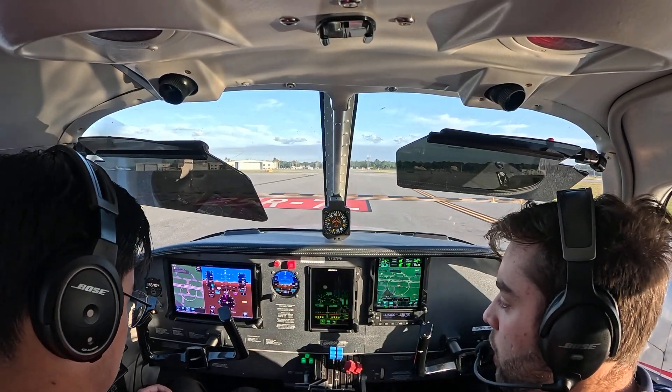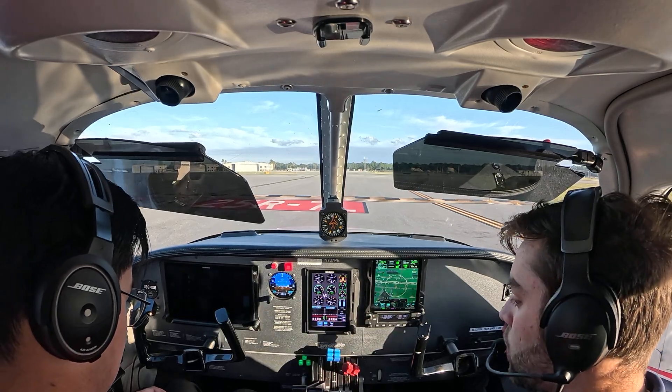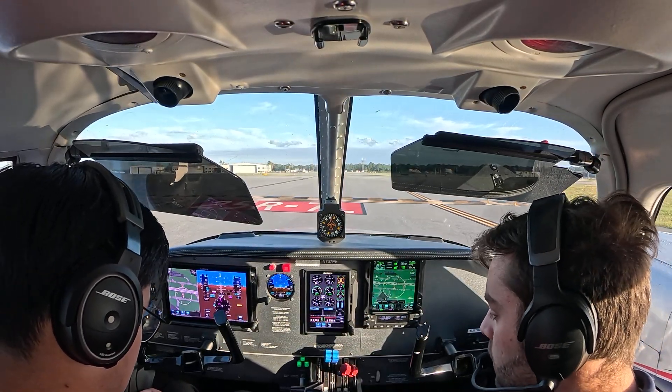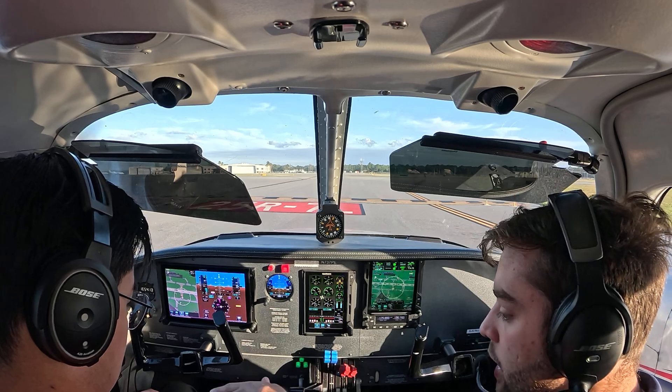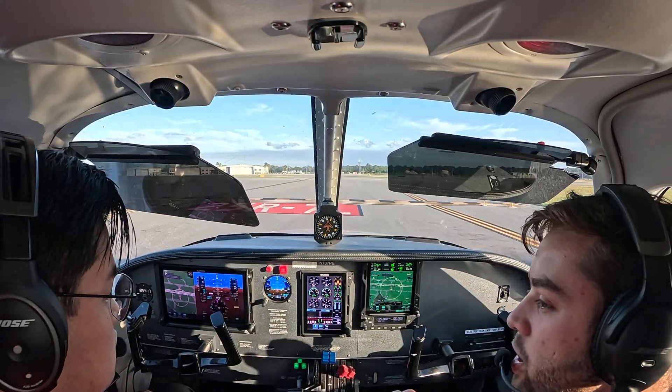In case of emergency before liftoff, if we have sufficient runway, throttle closed, directional control, brake as required. If we're gonna hit something, mixture out, we turn mags and master off, open the doors and evacuate to the back.